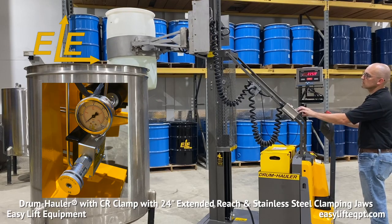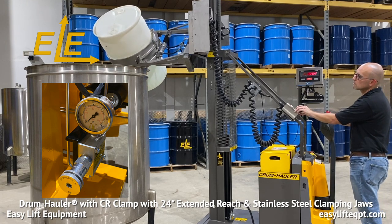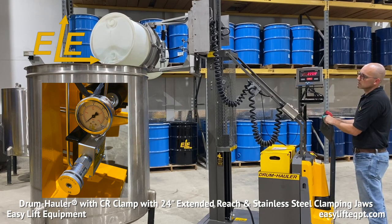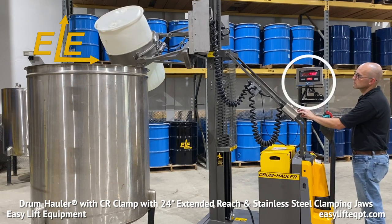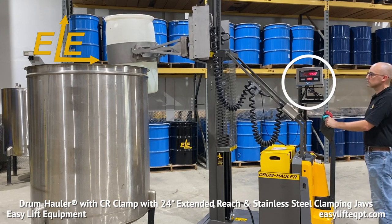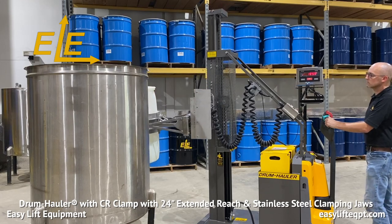The adjustable clamping pressure option permits the operator to lower the factory set clamping pressure exerted on the drum depending on clamp and application, such as when handling lightweight fiber drums or sensitive drums subject to impressions. Optional scale systems are also available for intrinsically safe and non-intrinsically safe areas, thus permitting an operator to dispense by weight or perform inventory.